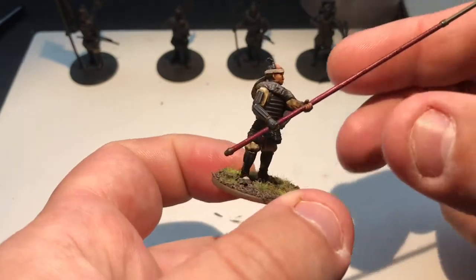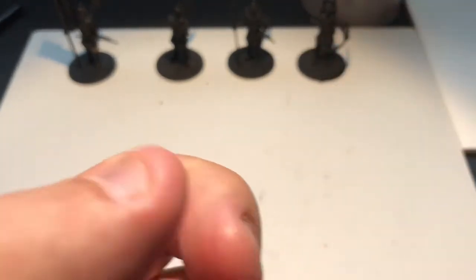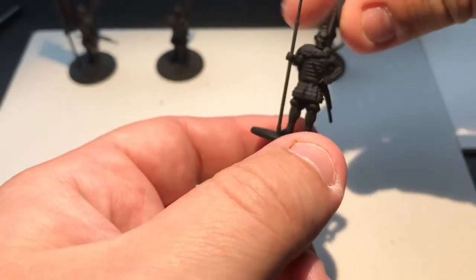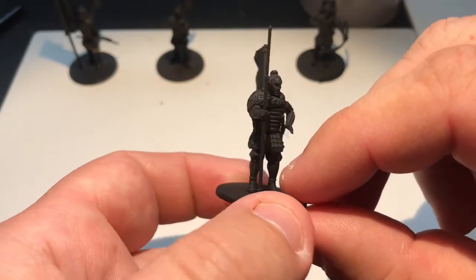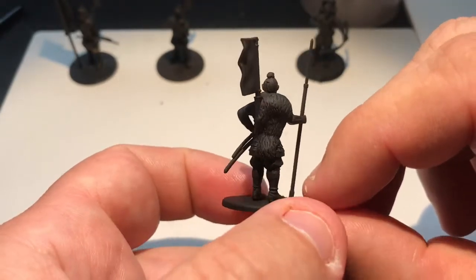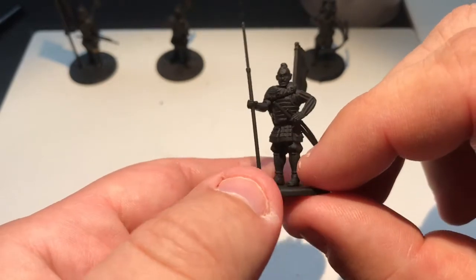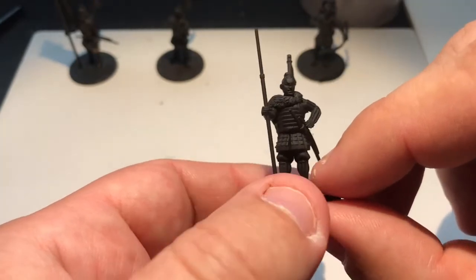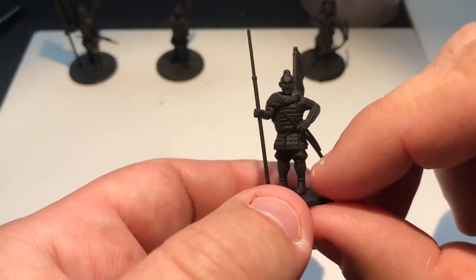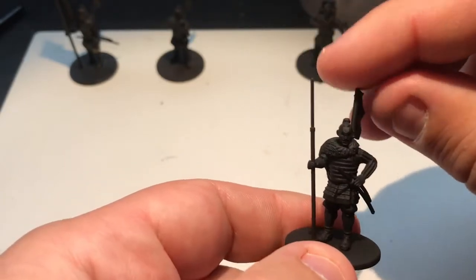This is what we're going to be working towards. I'm going to do all four of these, although I'll mainly look at just the one - mainly the Sergeant here. There's a Naginata. The heads have all come from the Mounted Samurai Box Set, because I wasn't using them on those, so I decided to get some use of them here to make them a bit more distinctive. The fur cape, or cloak, is green-stuffed, and we're going with a Naginata for a weapon.